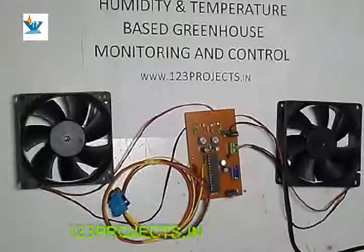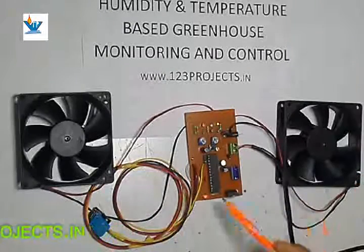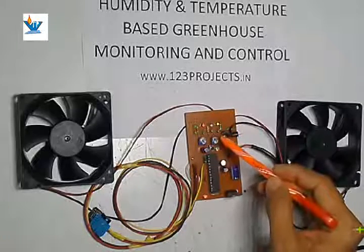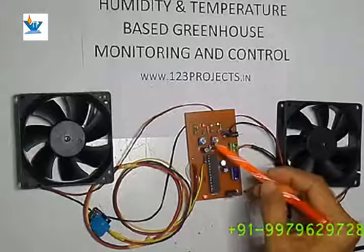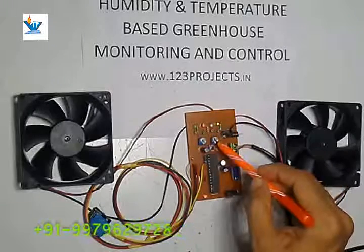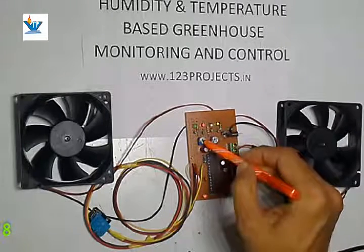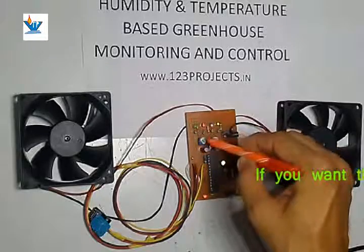Now, here we have two blue presets — these are level set presets. These two presets set the level of temperature and the level of humidity. One preset sets the humidity level, which is the normal reference level, and the other preset sets the temperature monitoring level.